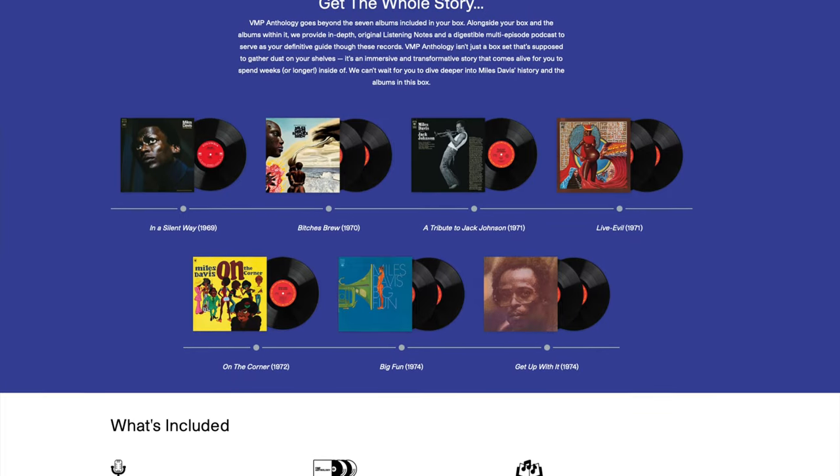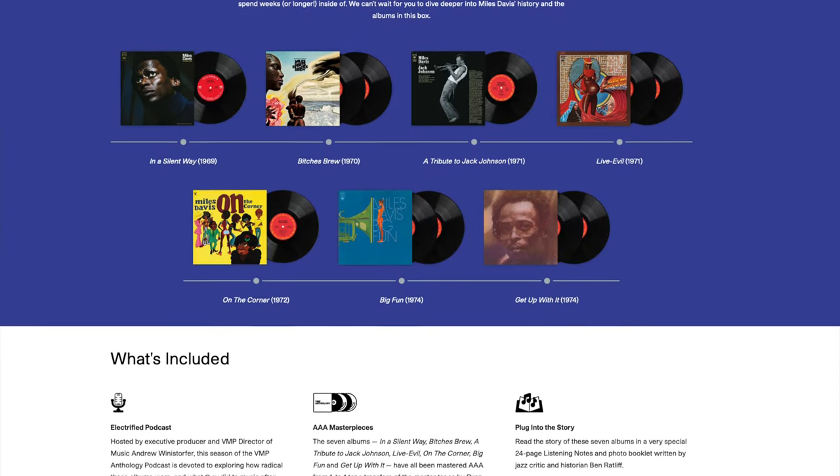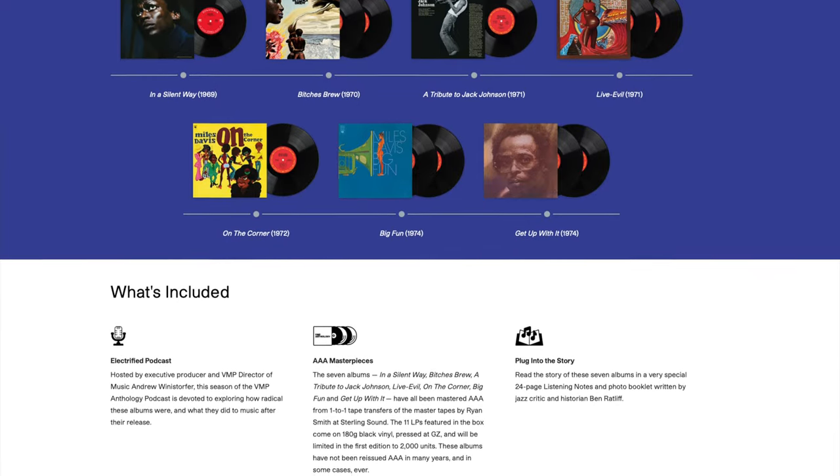There's a podcast that comes with this set. I highly encourage anyone interested in this to listen to that. They talk with Miles Davis's nephew, Vince Wilborn Jr., and some really awesome gems come from all these episodes — like Vince, who controls these recordings, is very interested in doing more with Vinyl Me Please. And I really hope that they put out a live set to accompany this studio box set. So let's all hope that happens.